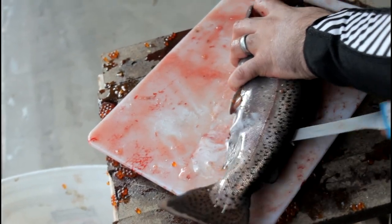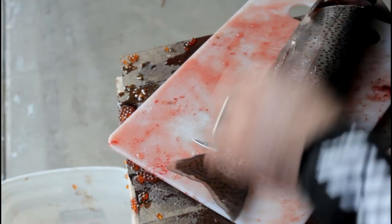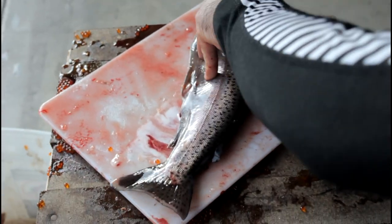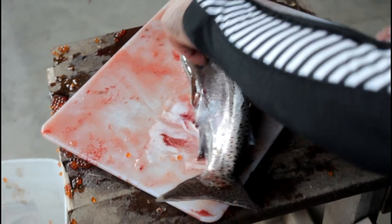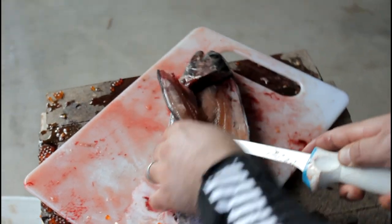Once you get to here you can come right down and cut, but not all the way through the skin — because if you do that you have nothing to hang on to. Now that we're through there, we'll cut down along the meat until you hit those pin bones, then slice the meat off the ribs with a repeated stroke.